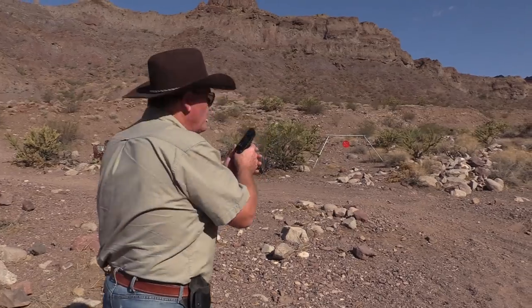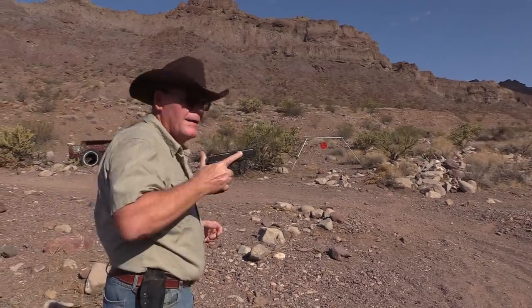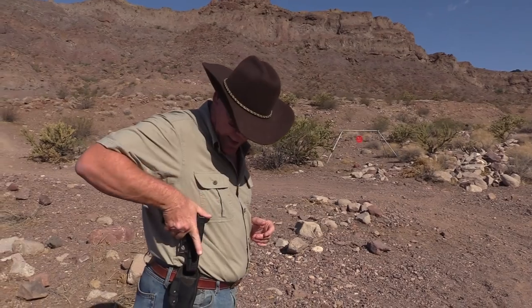Alright guys, we're gonna hang it up. Invest in a good holster, and hopefully I was able to answer some of your questions. We really appreciate you watching our video and we'll see you guys next time.